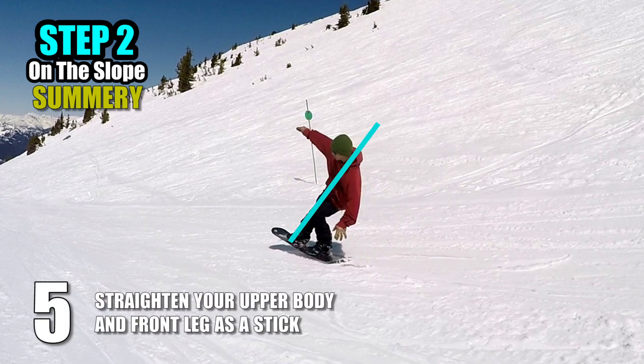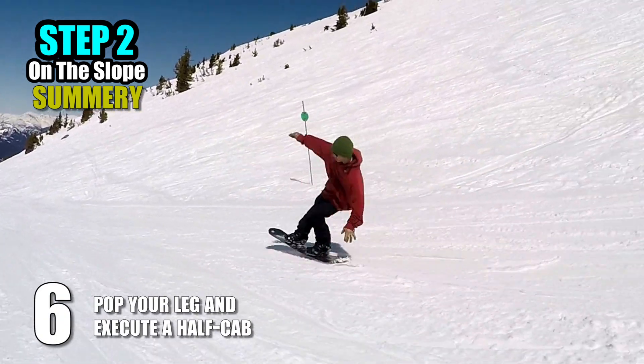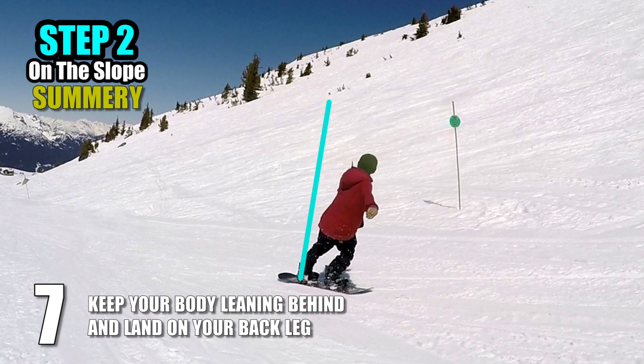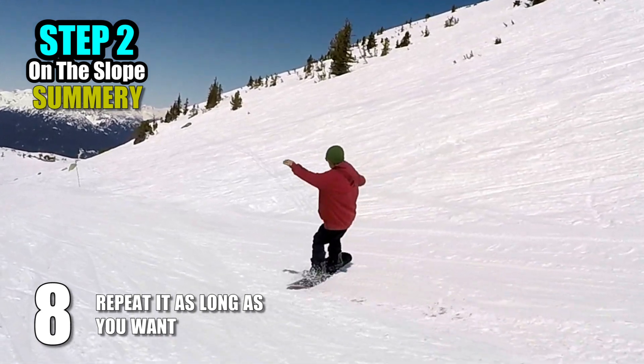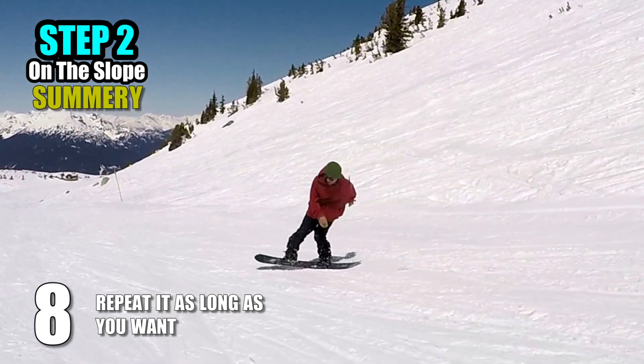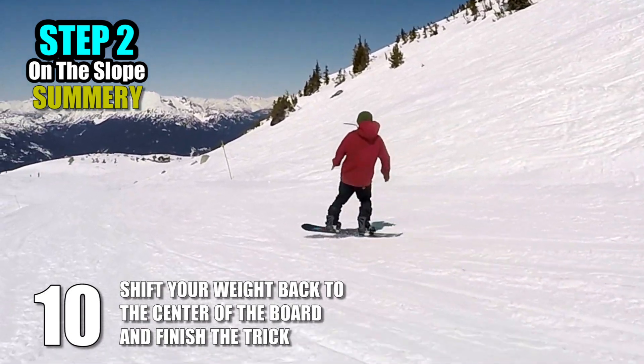5. Straighten your upper body and front leg as a stick. 6. Pop your leg and execute a half-cab. 7. Keep your body leaning behind and land on your back leg. 8. Repeat and finish it anytime you want. 9. Keep your gaze 2 meters distant while rotating. 10. To finish the trick, shift your weight back to the center of the board.